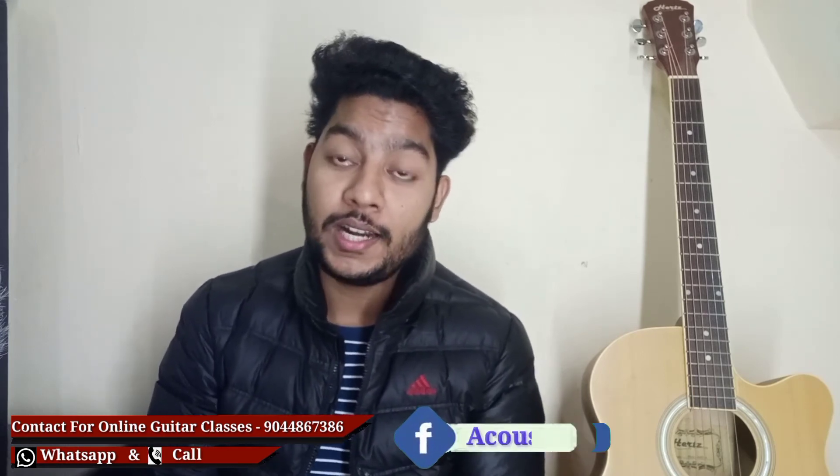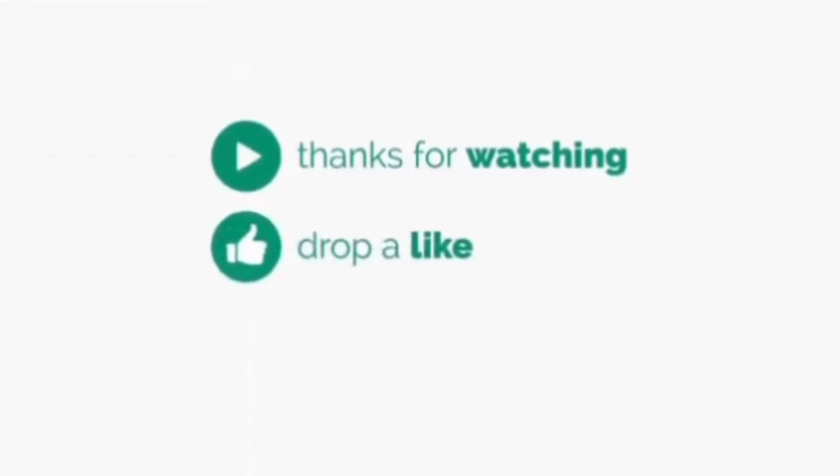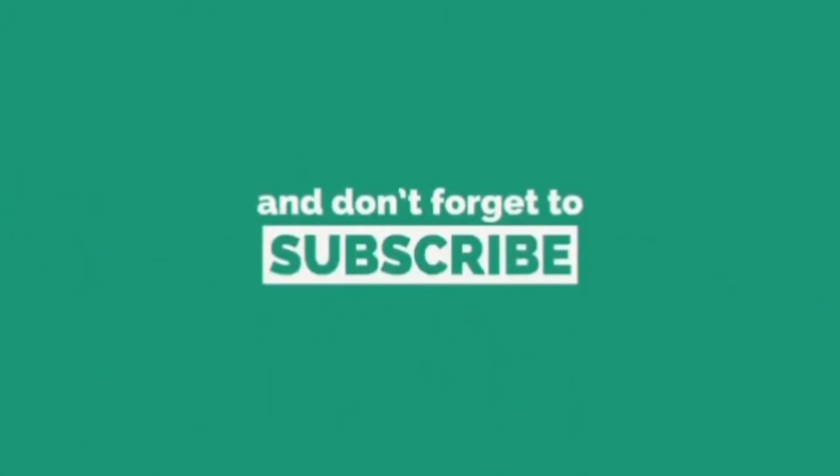As always, if you have any requests or suggestions for a video or any song, you can follow me on Facebook and Instagram. If you have any questions, doubts, or confusion, you can DM me. If you haven't subscribed yet, don't forget to subscribe and press the bell icon so you can always get notifications first.